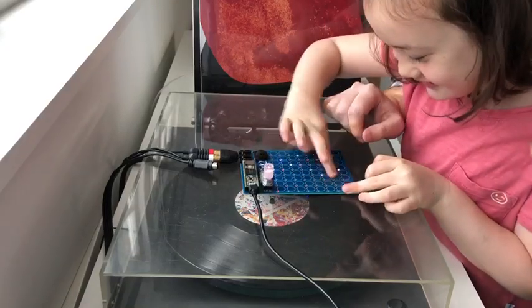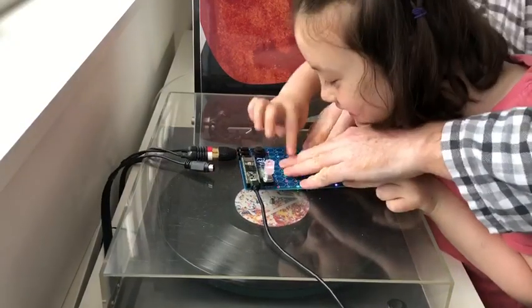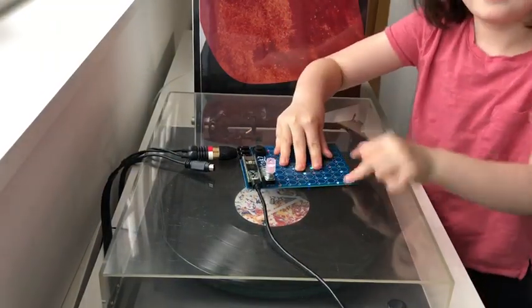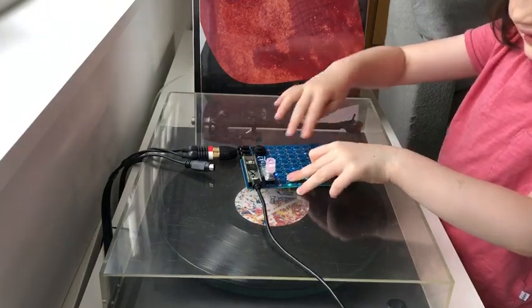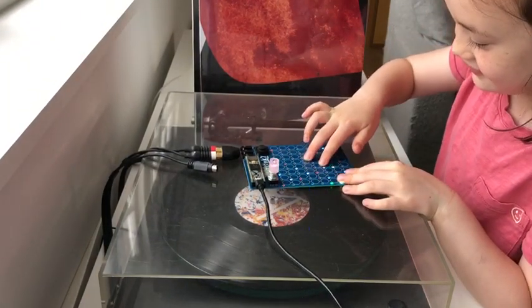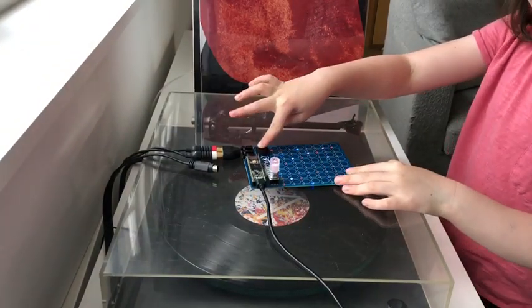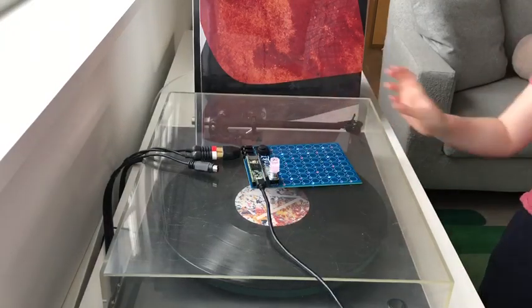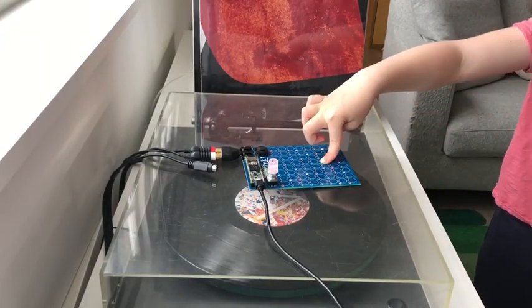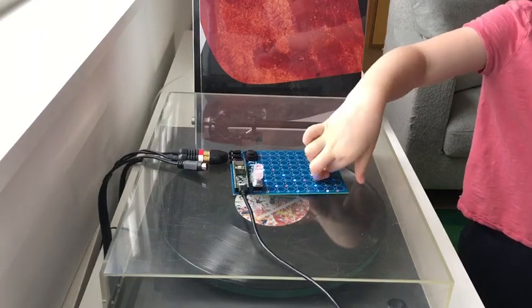There you go, that's Plinky. And let it fade out a bit. Bye.